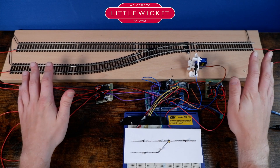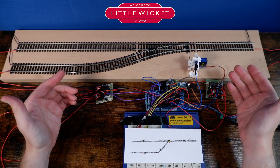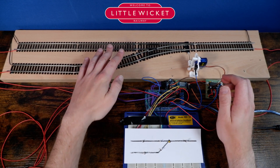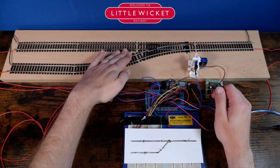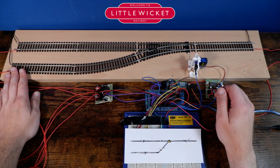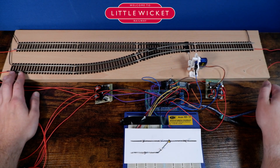I'm going to be demonstrating how to do this on my small test layout, and if you've seen my previous videos on automation then this layout might be familiar. The layout is separated into three blocks which are electrically isolated from each other using insulated rail joiners. We've got this length on the left leading up to the point as the first block, then the siding off the point which forms the second block, and the point itself and this short section of track on the right which form the third block.